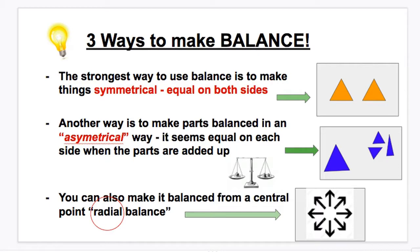The strongest and most obvious way to make balance is to make things in your collage symmetrical. Symmetrical, just like in math or geometry, means it's equal on both sides. In my little example here, I have two orange triangles on each side of the page — they are the same size and the same color. So this is balanced symmetrically.